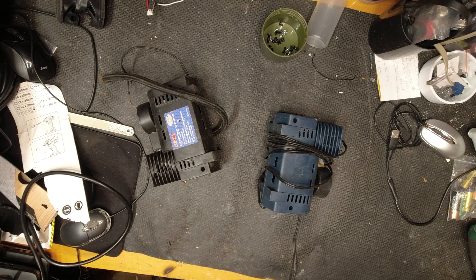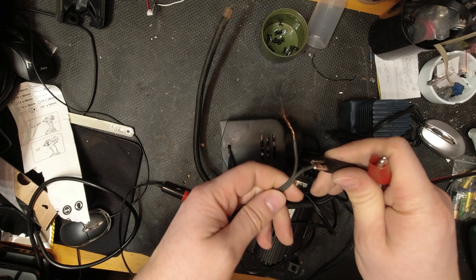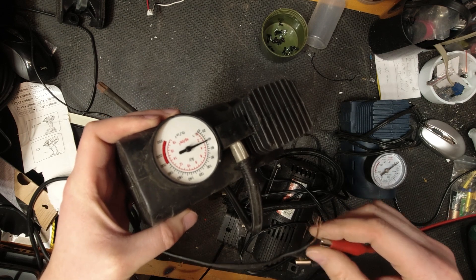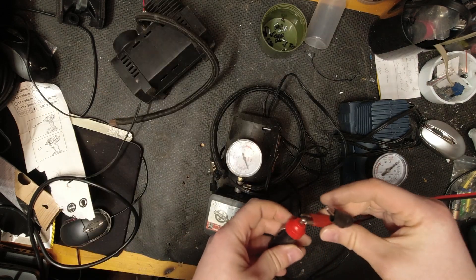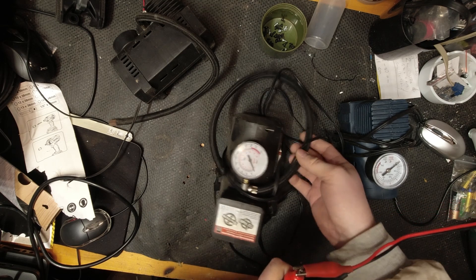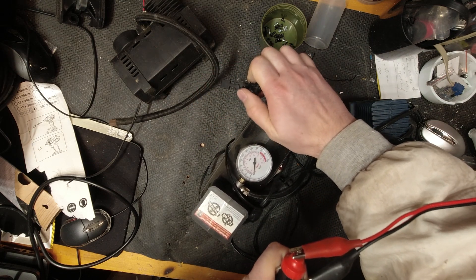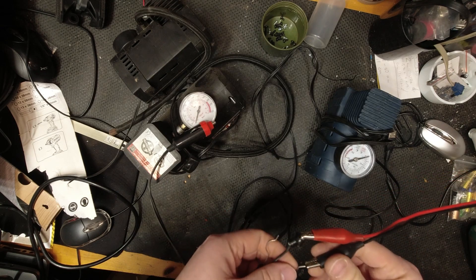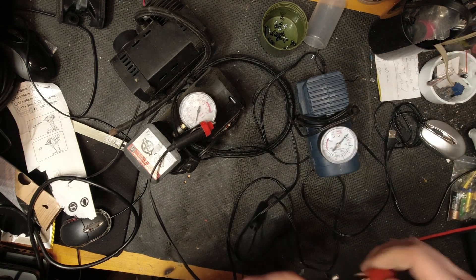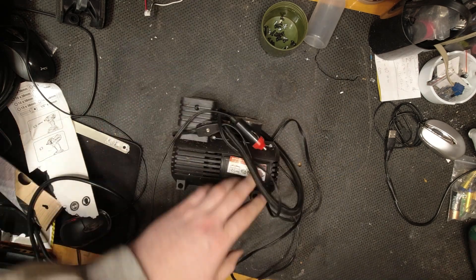For that I will use a 12 volt mini car compressor which is used for inflating tires. I bought them very cheaply at the local market because they were sold as defective, but let's be honest, new ones are also not that expensive. Maybe I should have bought a new one but repairing something is a greater pleasure. Of these three I will use the middle one because it is the only one that sounds approximately okay. I will explain the problem with the other two a little later in the video. So let's start.